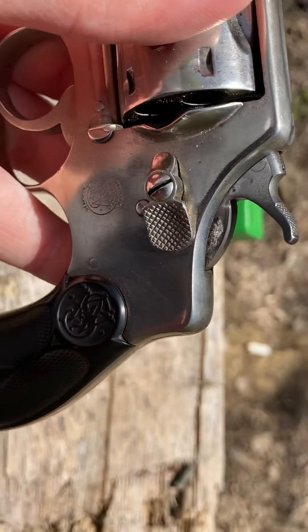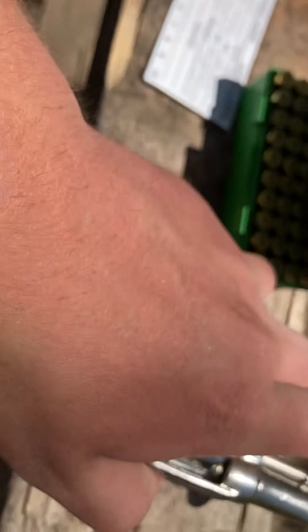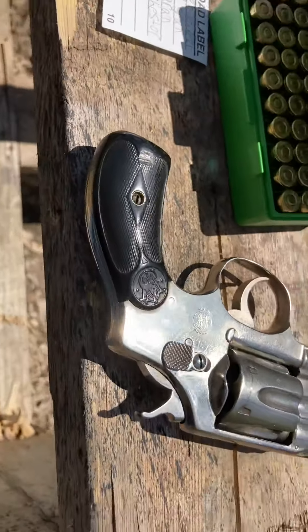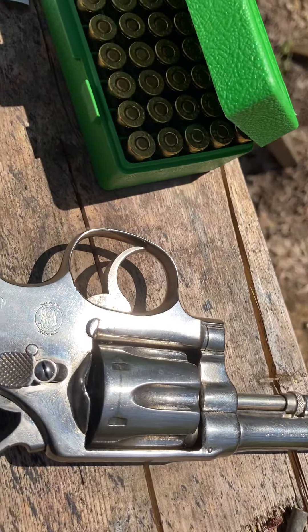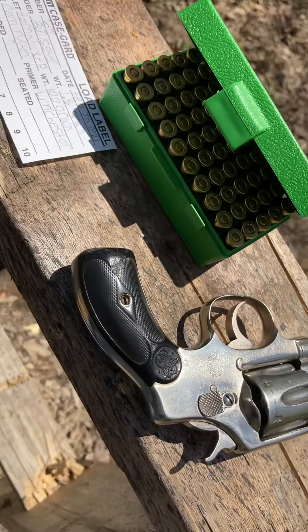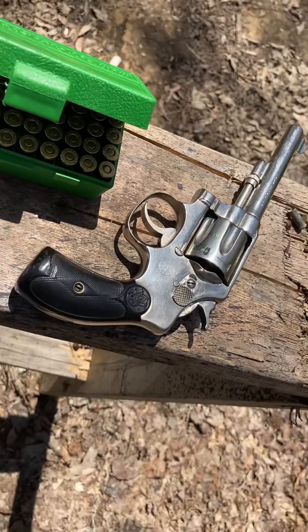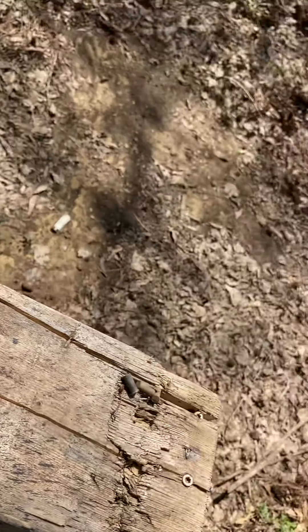I did polish it with Flitz because it's starting to kind of corrode. I will say that Flitz has very good polishes — it's worth the money. What this gun needs is a set of pearl grips though. I believe this gun has been redone before by Smith & Wesson.